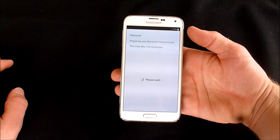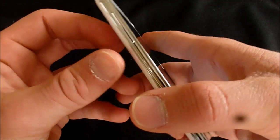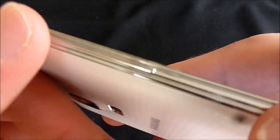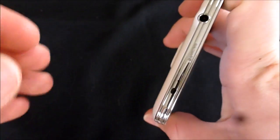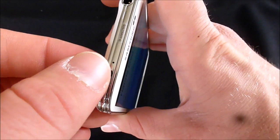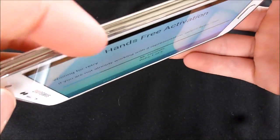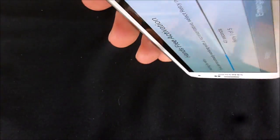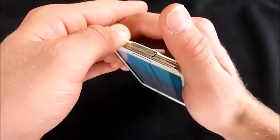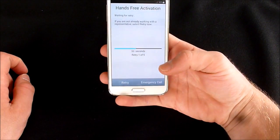Welcome — preparing your device for first time use, this may take three or four minutes. While we wait, here we've got the volume rocker, the IR port for TV remote control, and the extra microphone. There's also the headphone jack, the power/lock button, and on the bottom again USB 3.0. The power adapter is a bigger connector for the fast USB connection to the computer.